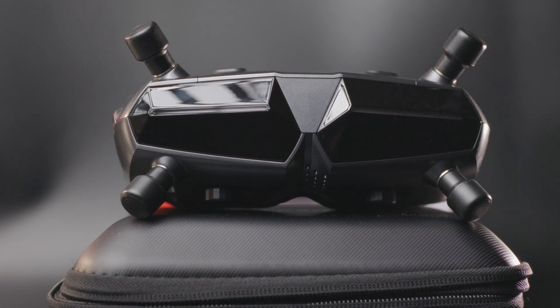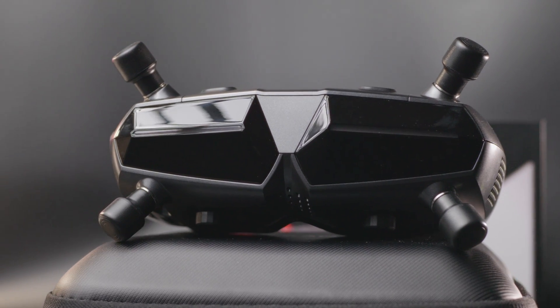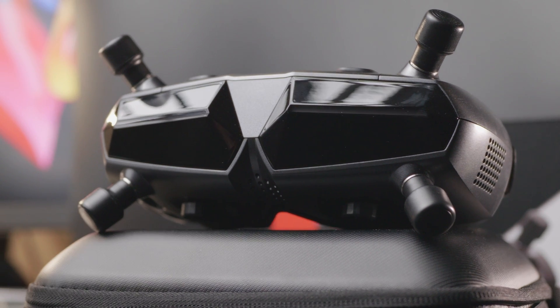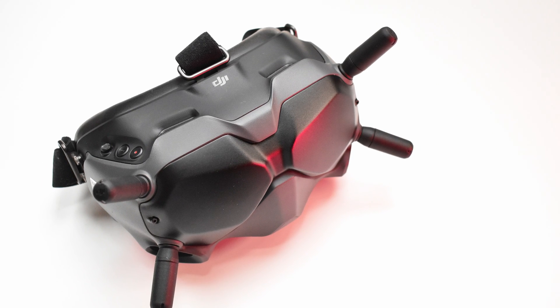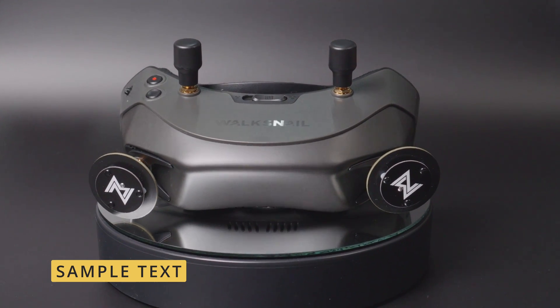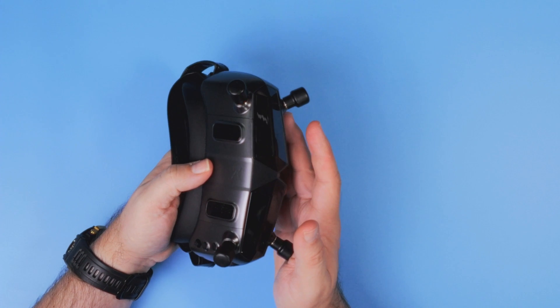The most distinctive change comparing to the previous generation is that all four antennas are now installed in the front, in a very similar way to how the DJI FPV Goggles and V2s did it. We no longer have some antennas on top and some in the front — everything is now in the front.